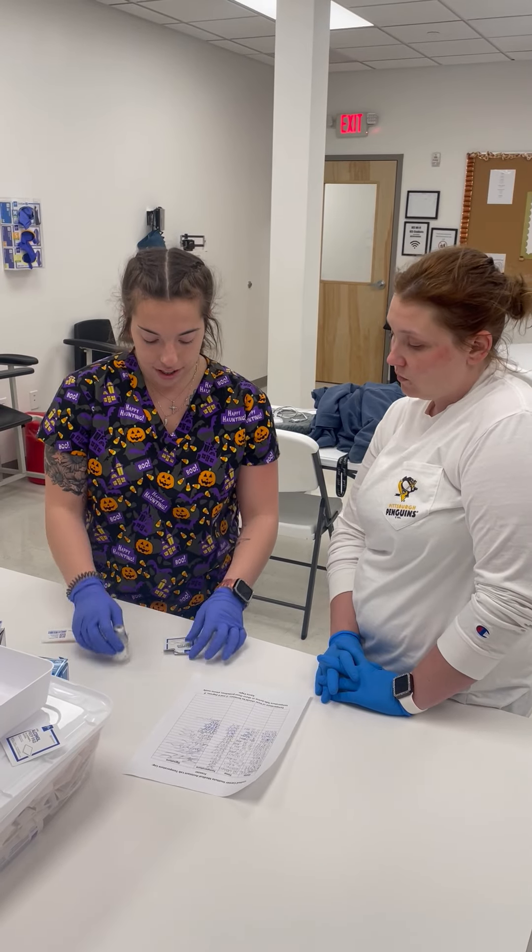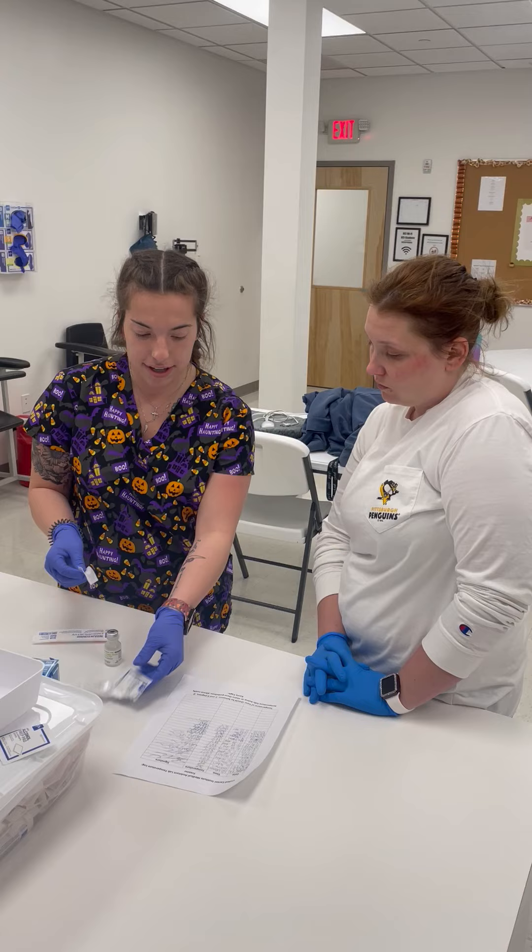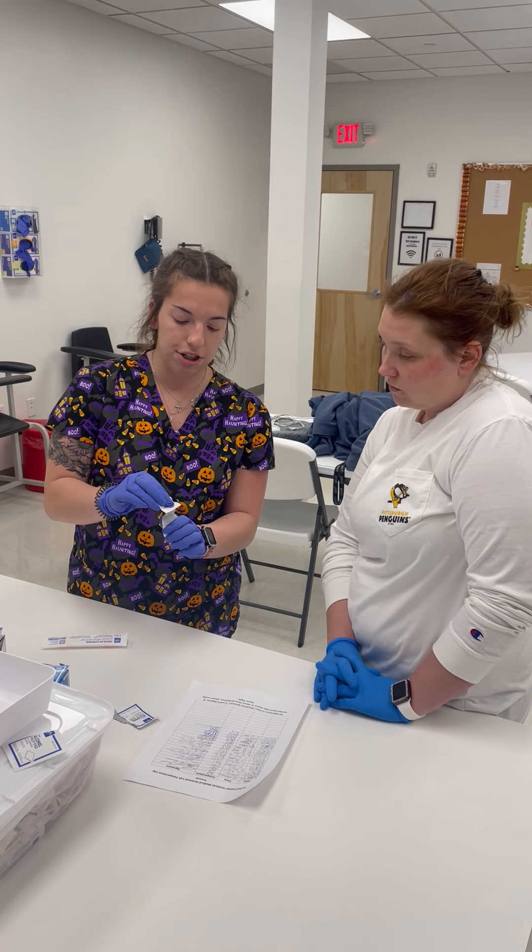Here's your medicine, and with an alcohol prep pad we're going to clean the top of it in a circular motion for 10 seconds.